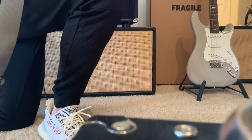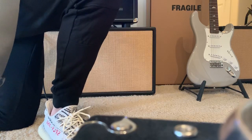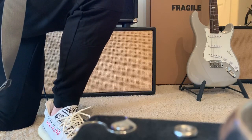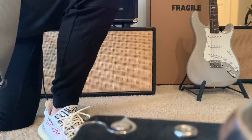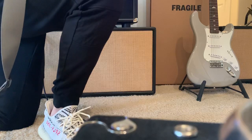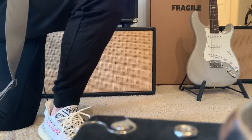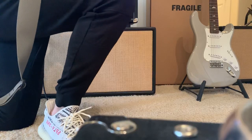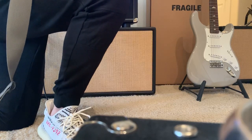We'll go back to the clean sound here real quick. The middle pickup has significantly less output than the other ones. Let's roll the tone back — this is a good test for this position.